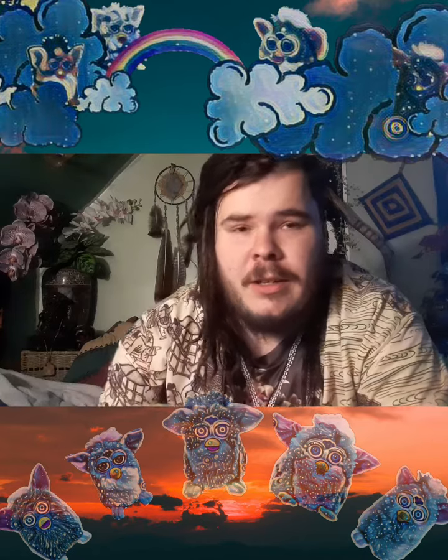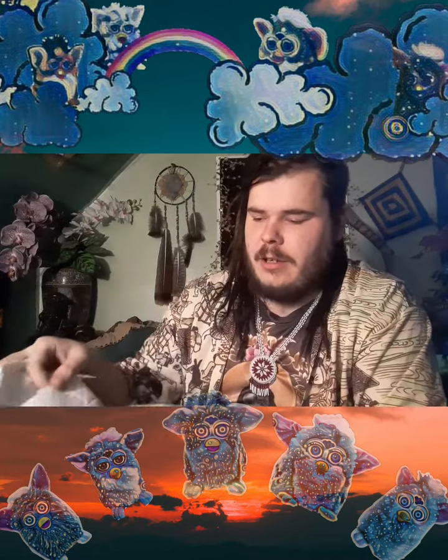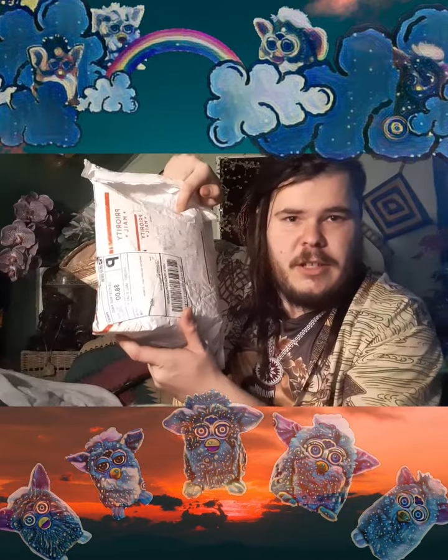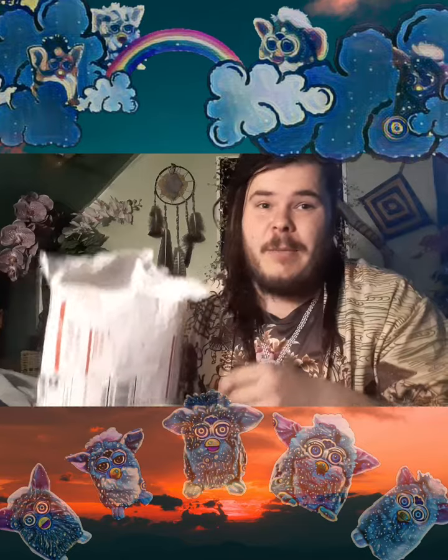Hey YouTube, Ziggy here. I'm just here with a quick unboxing video. I ordered an original Tiger Electronics 1998 Furby, and as you can see here, I got mail today.